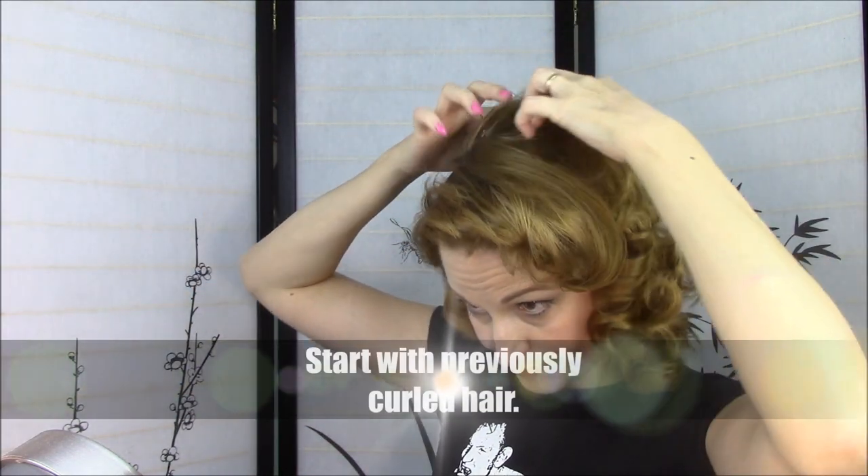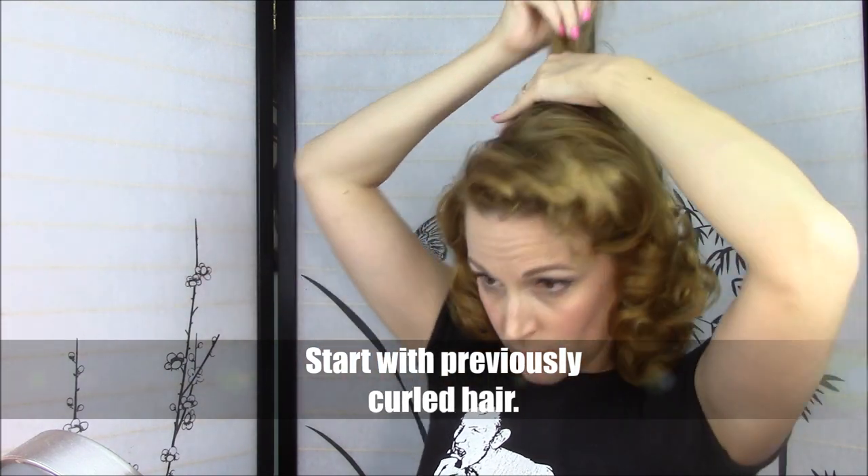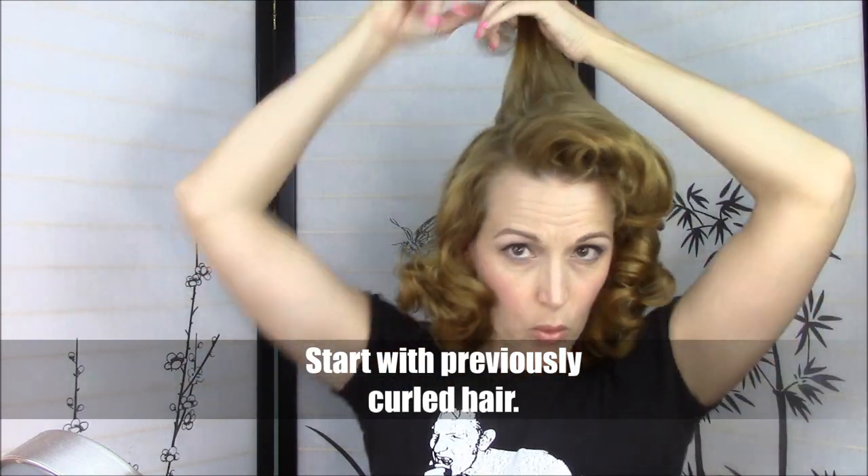If you've got longer bangs like I do, like if you're in the growing out stage, this is when you can really harness teasing. I'm going to show you the way that I've kind of learned works best for me when it comes to teasing. Instead of just really ratting out that section, I've started to develop a very deliberate teasing process because otherwise my teasing just doesn't hold up. It has to be done in a very specific way for my fine hair to take to teasing.